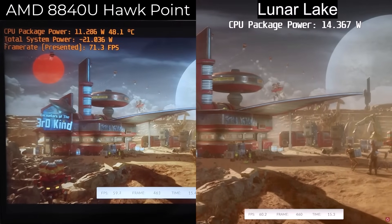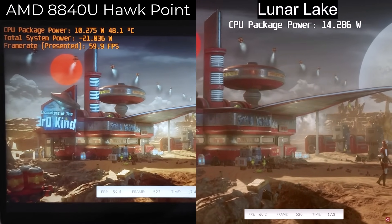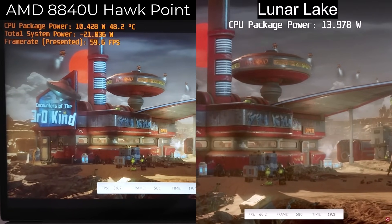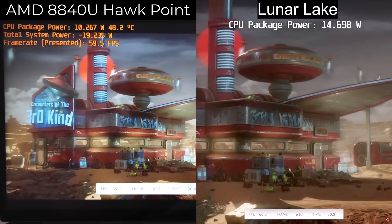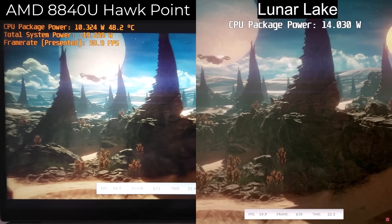However, we can easily tune this up so that we're actually using significantly less CPU package power and get a better result more in line with what we should expect comparing it to Lunar Lake. So that's what I did here — I actually tuned up the system myself so that we're hitting a more consistent 60 FPS frame cap. I put a very hard clock limit cap.